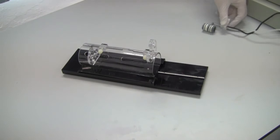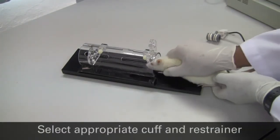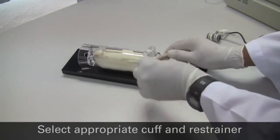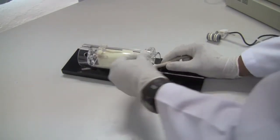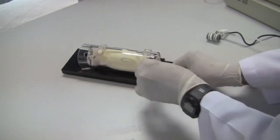Before performing blood pressure measurements, the subject animal must be introduced into an appropriately sized restrainer. In this instance, the rat weighs 210 grams and we are using the rodent restrainer for rats weighing 180 to 320 grams.